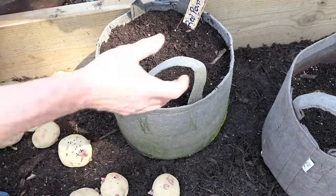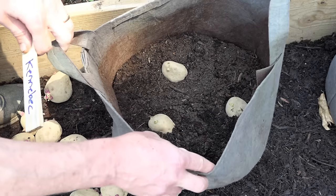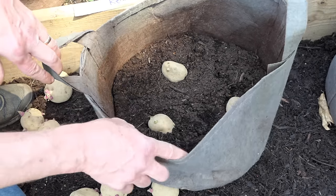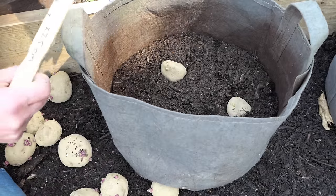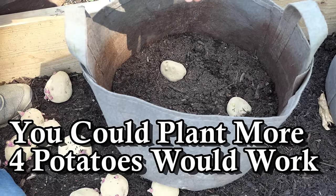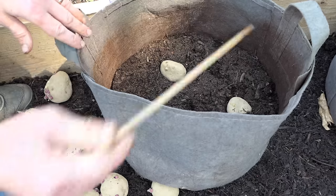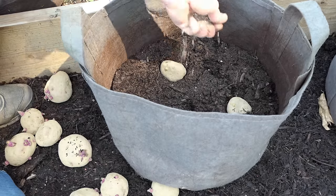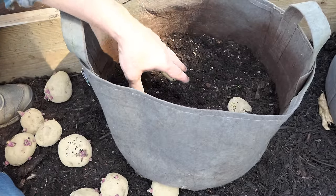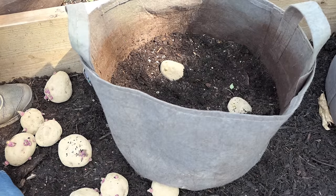These are Kennebec potatoes in 10-gallon pots and I'm putting in three potatoes instead of two. Same setup — you drop in three with about three inches of soil, a little bit more. If you are using centimeters, just multiply the inches by 2.5 to get the depth in centimeters. A tablespoon of the organic granular — and if you're on a budget or have a lot of compost, you could just use the organic granular and compost and that's going to be enough nutrients.